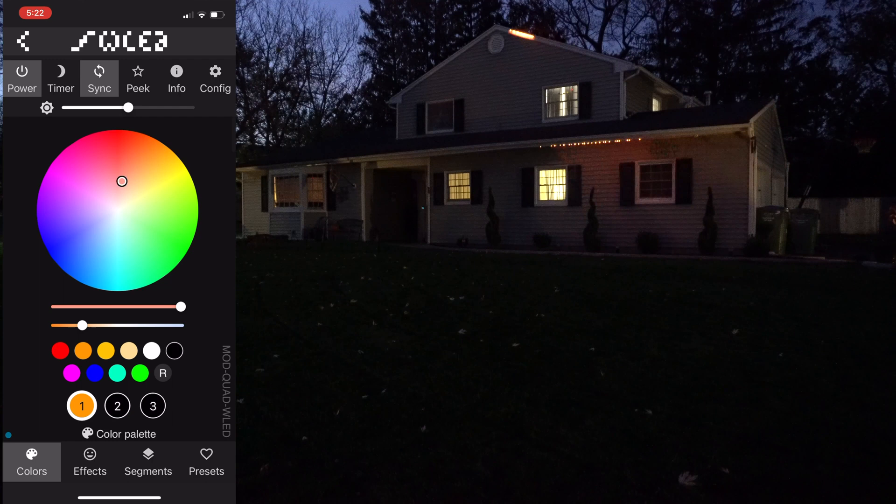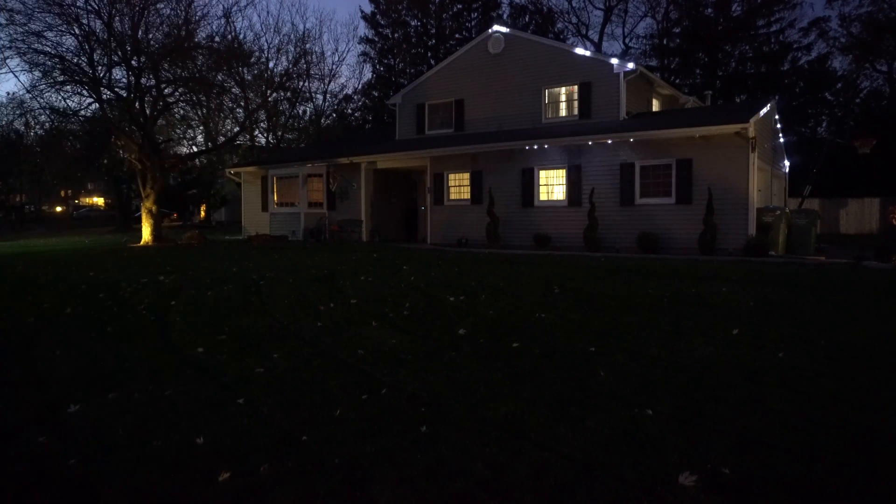Now let's change the color to blue, then green, then red. These lights are RGB, so the white is a bluish white, not a yellowish white. There are other LED pixel strings out there with a dedicated white channel, but I didn't want to spend too much in the beginning. Those ones with the dedicated white channel I think only come in strips, and I really wanted to do strings with individual pixels.